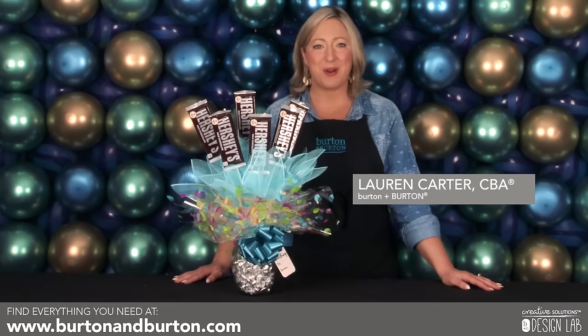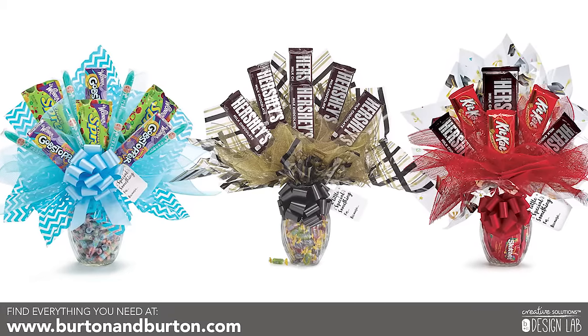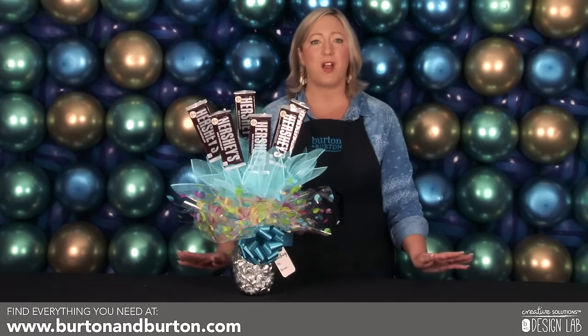Hi, I'm Lauren Carter with Burton & Burton, and I'm here today to show you how to make a signature candy arrangement. Candy arrangements are a great grab-and-go gift, and Burton & Burton carries a wide variety of candy upgrade kits in a multitude of colors and themes.